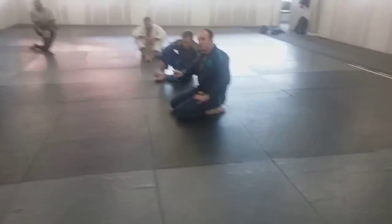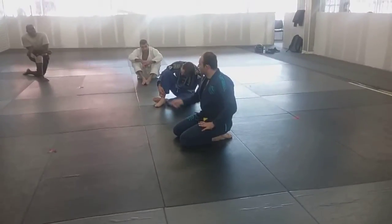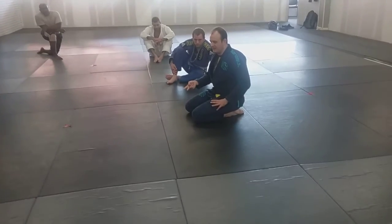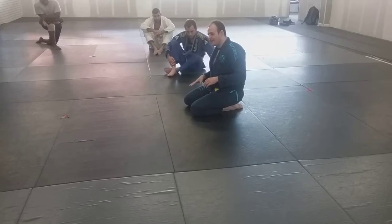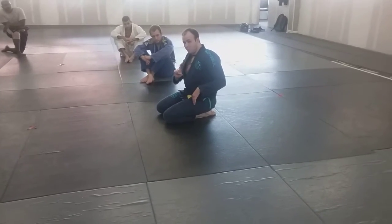I'll make two quick notes, touching up on some details I covered in the technique prior, and then we're going to talk a little about this ankle grab.